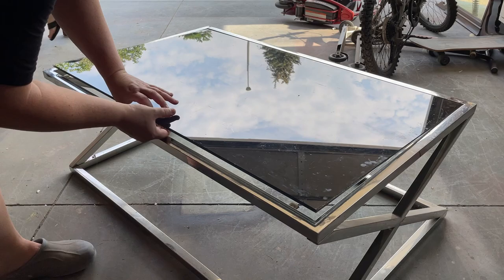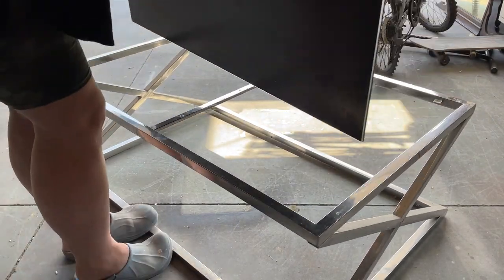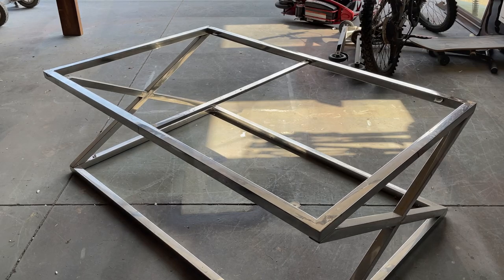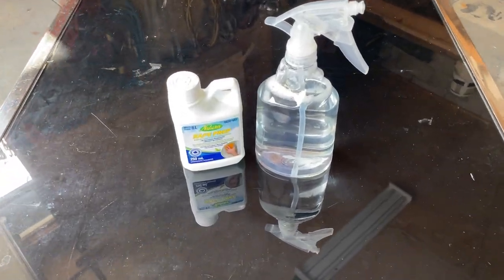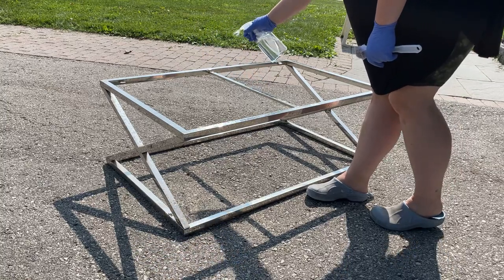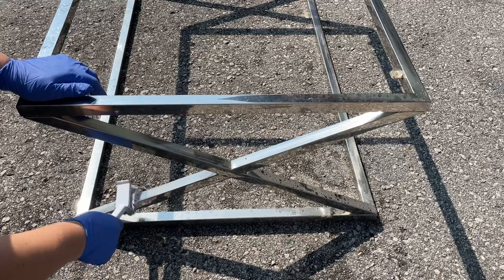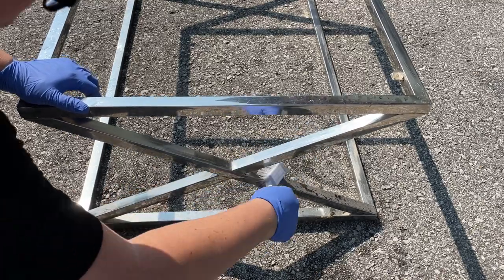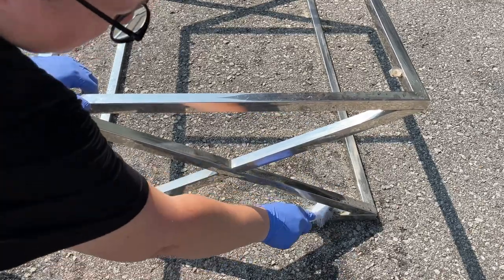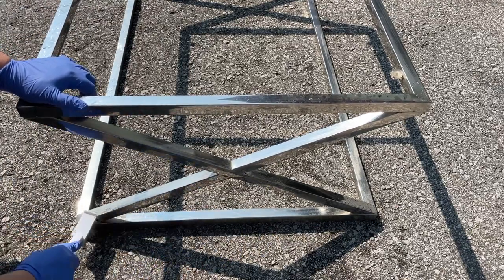Just like every other flip around here, this one starts with a good clean. I removed the glass table top and put it aside in the garage — hopefully I won't break it before I'm done with the base of this table. Then I used some Natura Safe Prep, which is a more environmentally friendly TSP alternative, to clean off any grease or dirt on the base. Since this is not wood, I can safely rinse it down with the hose.